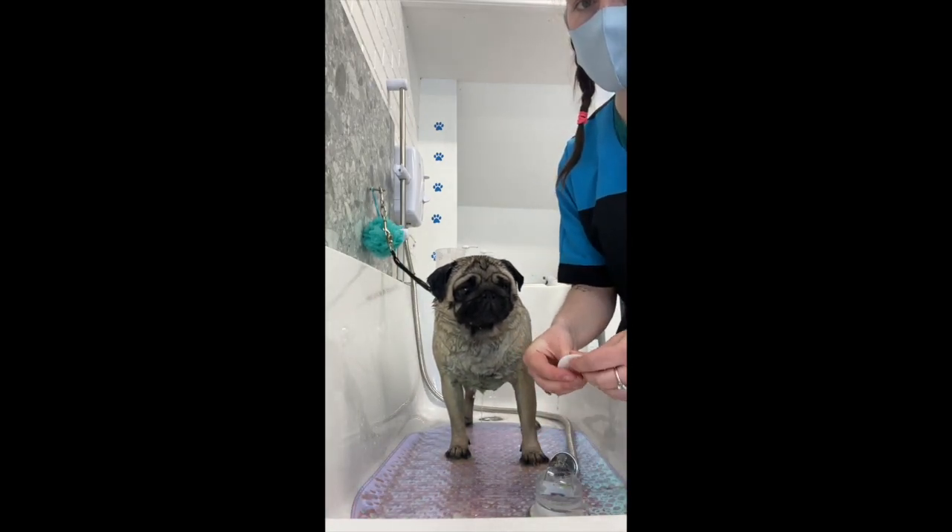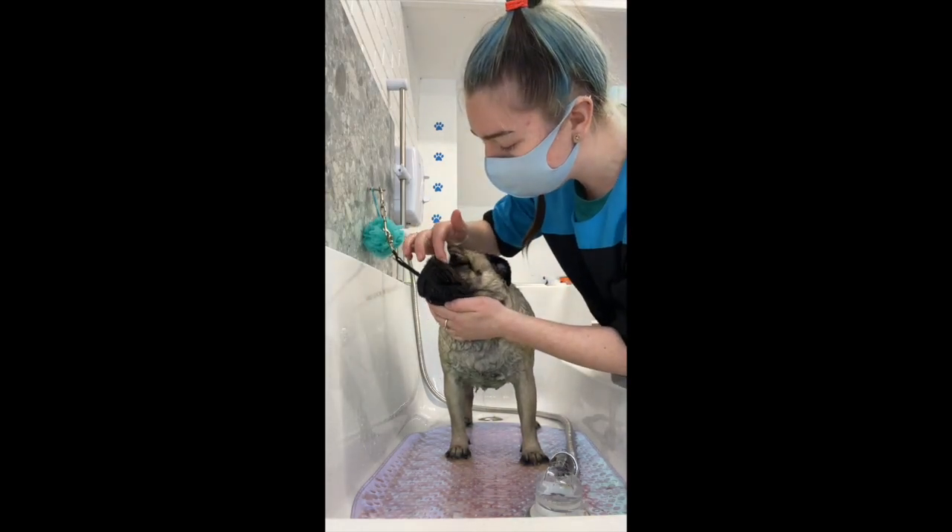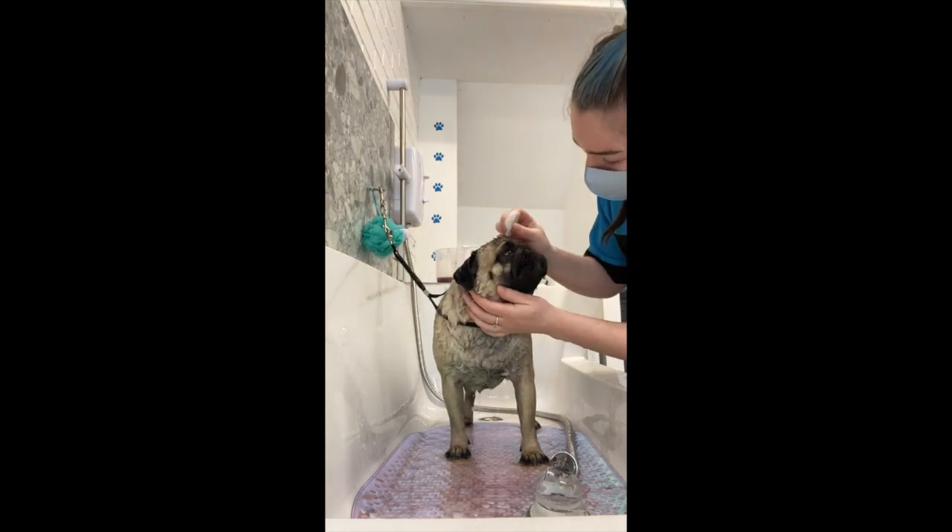On his face I use a cotton pad, just make that nice and damp and go in gently rubbing through his wrinkles, just to clean out any dirt that may be in them.